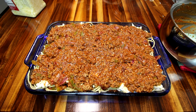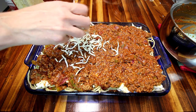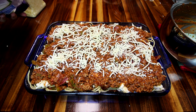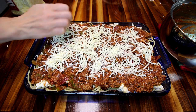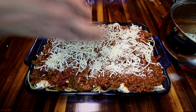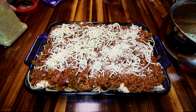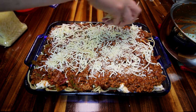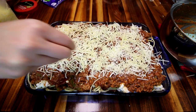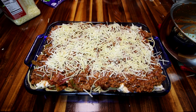I've got everything all layered in here. I've decided to go ahead and add a little cheese to the top as well, because you can never have too much cheese in my opinion. I have a little extra mozzarella so I'm going to sprinkle some on top for a little more cheesy goodness. This is by no means healthy anyway, so why pretend? I'm also going to put a little more parmesan on top too.